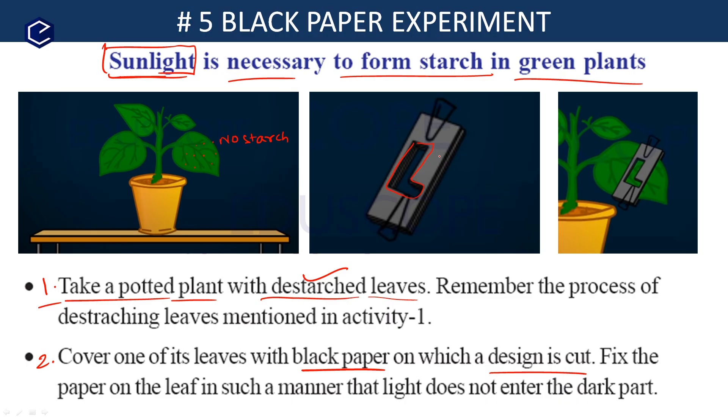You need to place the cut black paper on the leaves. Fix the black paper under and over the leaf using a paper clip, so that light does not enter the dark part covered by the paper. Fix the clip to hold the leaf firmly in place.